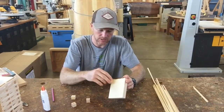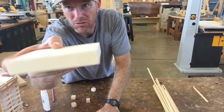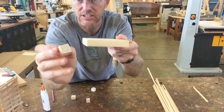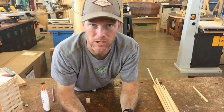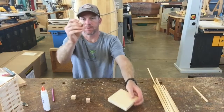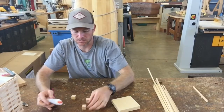Now I'm going to take my blocks and glue them. If you want to get really tricky, you can orient the end grain on your small blocks to match the end grain on your big square — that would look cool. If you're totally confused by end grain, side grain, and all of that, don't worry about it — just do your best. I'm going to orient my end grain together and put a healthy dab of glue on each block on my X.